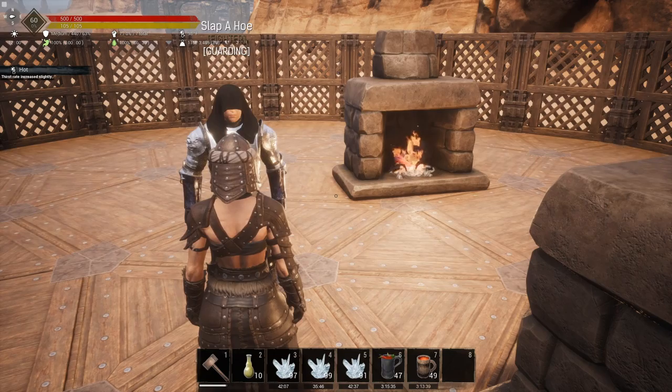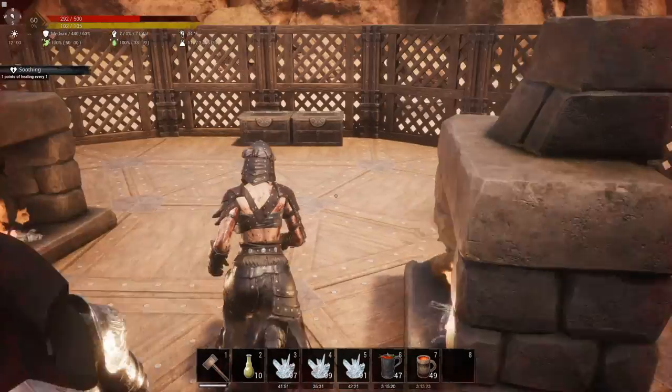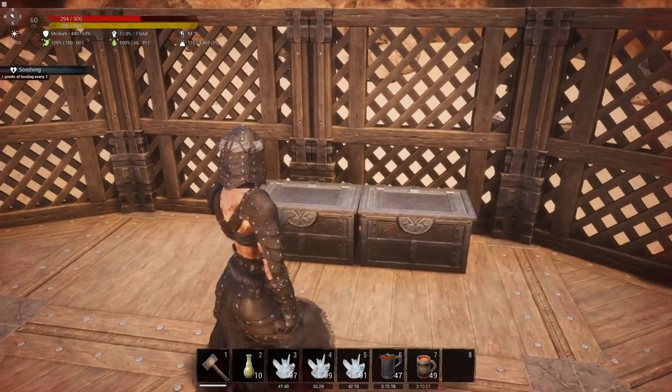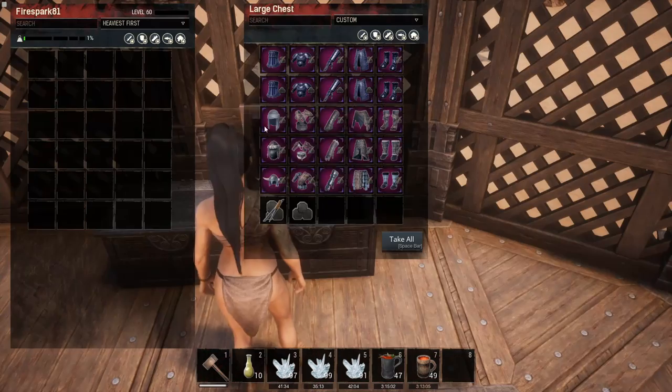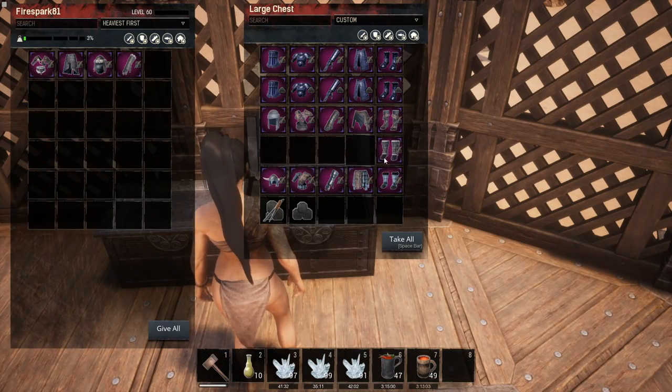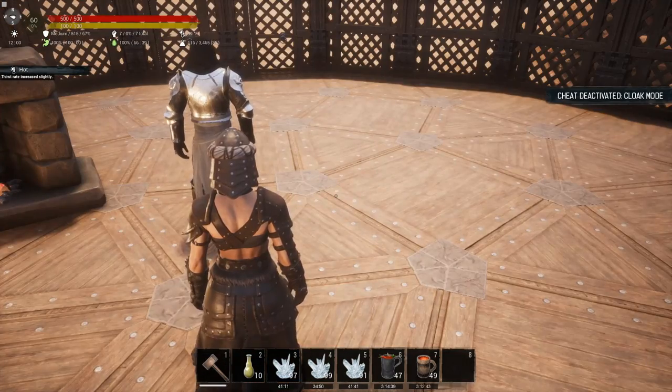Now testing base medium armor with no kits. He landed us at 280, meaning he did 220 damage to us.